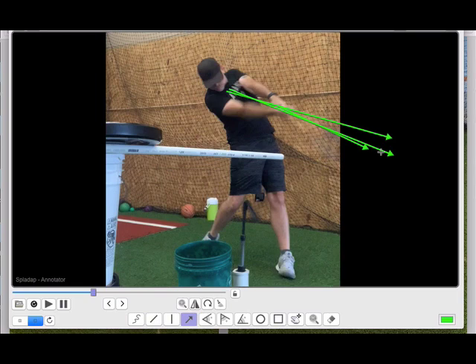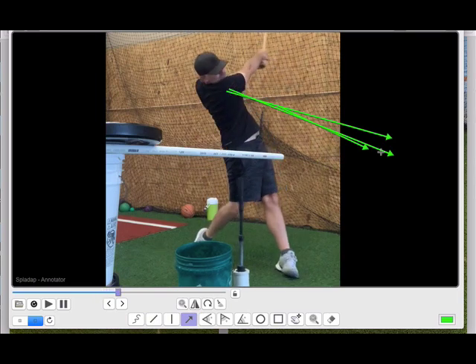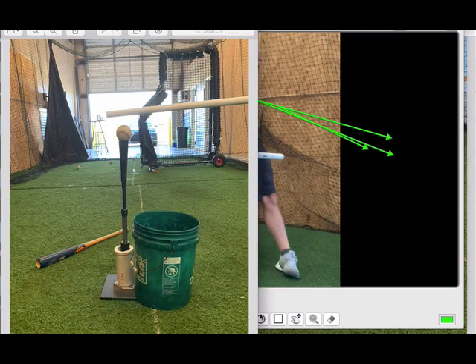I like for players to combine this — 'don't hit my hit stick' — with that exaggerated high finish. I want a player practicing the high finish to know that the goal is not just going up to it. You've got to go through the ball first, and then get up to the high finish. So again, the goal: don't hit the hit stick. That's the drill.